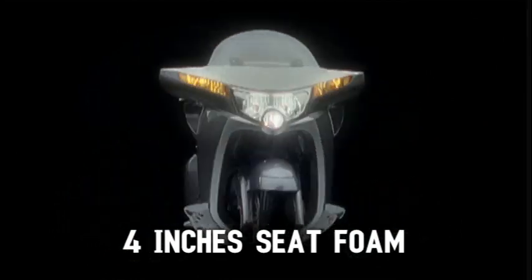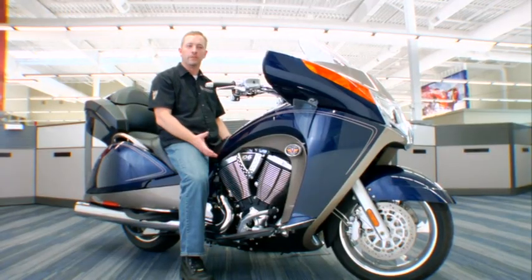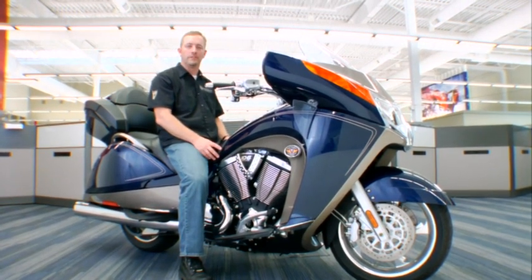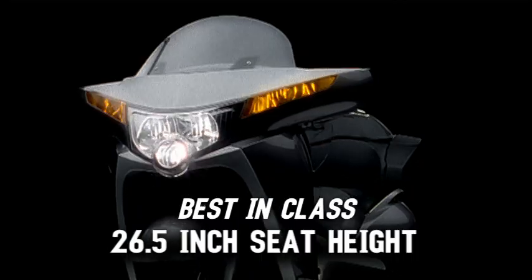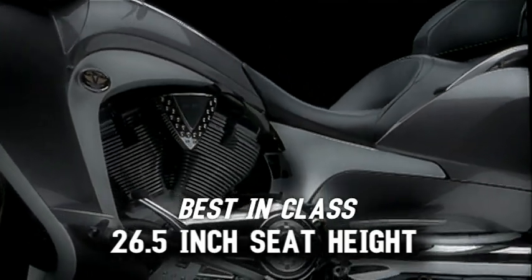The seat has four inches of foam, and from benchmarking and talking to suppliers we were told that if we could get to four inches, that would be enough to drown out road events like potholes and railroad tracks. The seat is set up low — 26 and a half inches, which is the lowest in the industry.